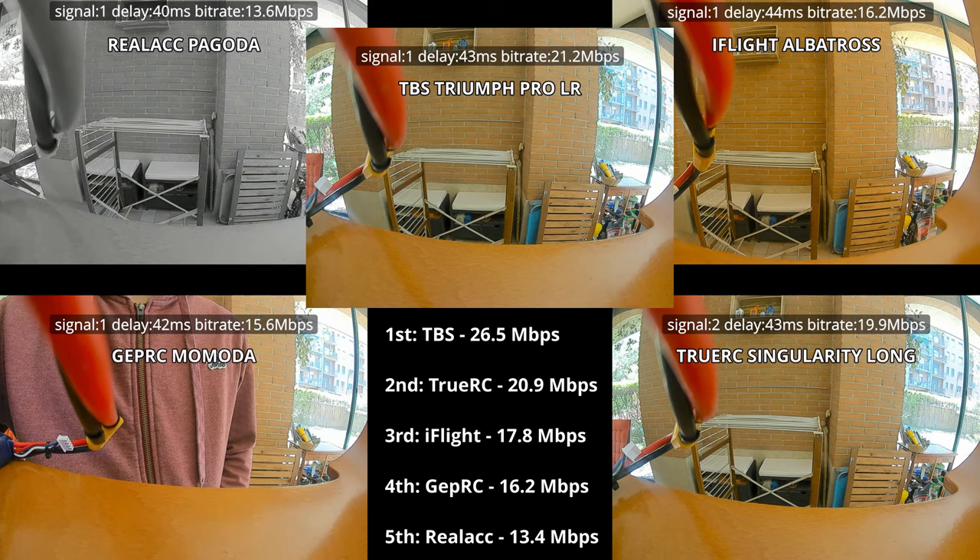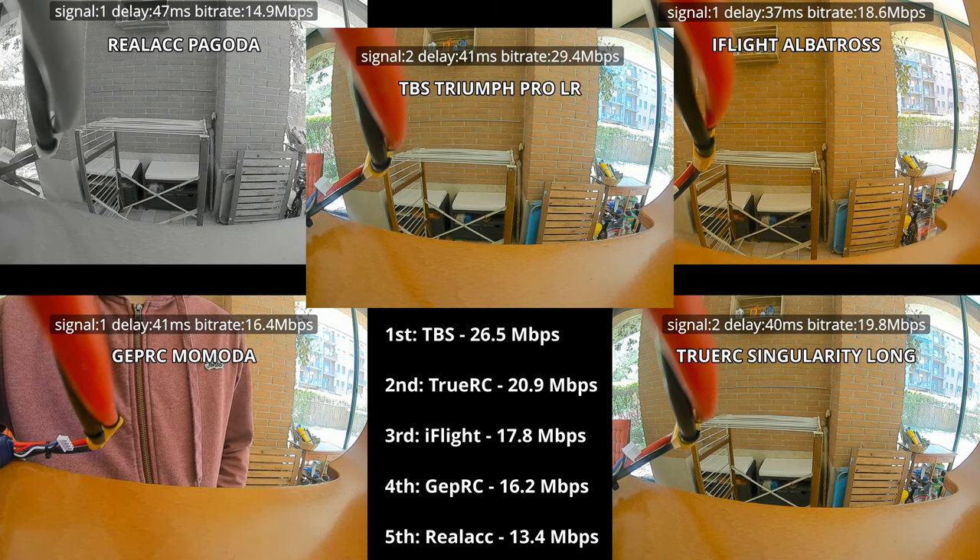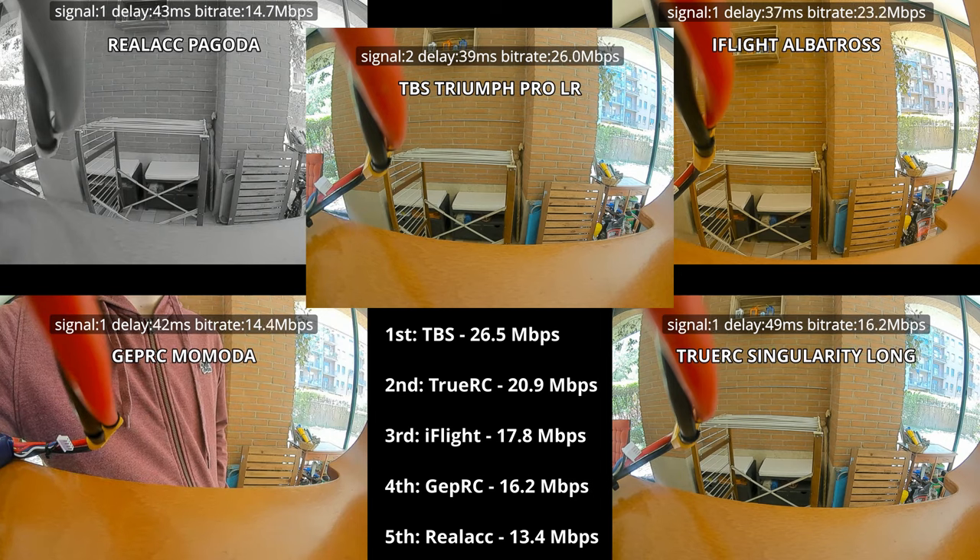I'm preparing another video with recordings from actual flights and we will see if those numbers are coherent with the ones from this test. Happy flying and have fun — stay tuned!